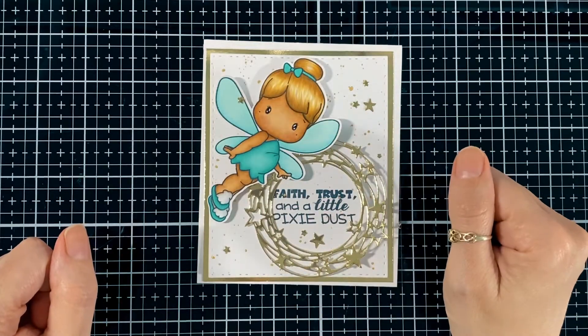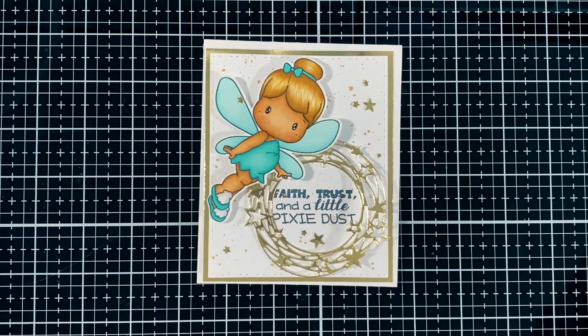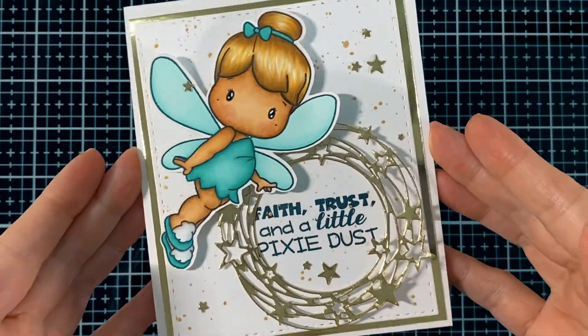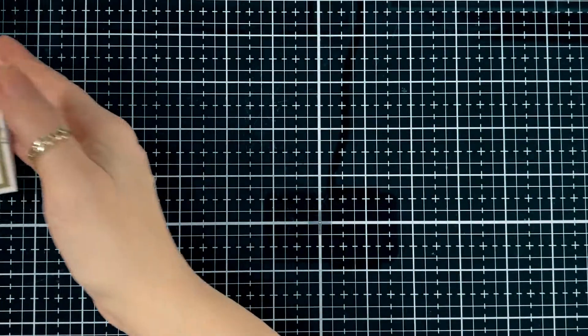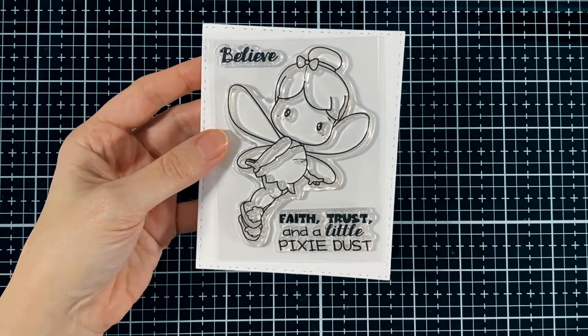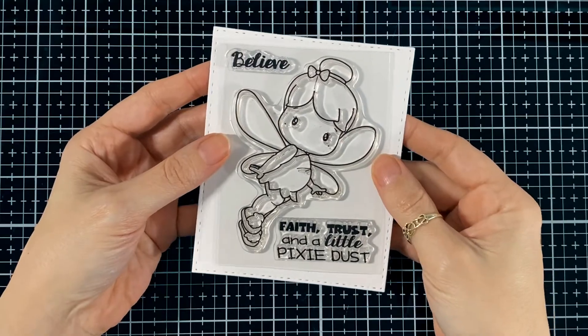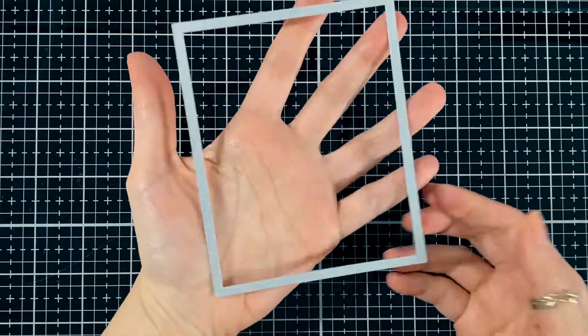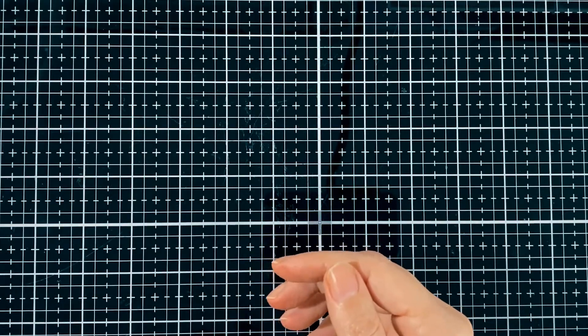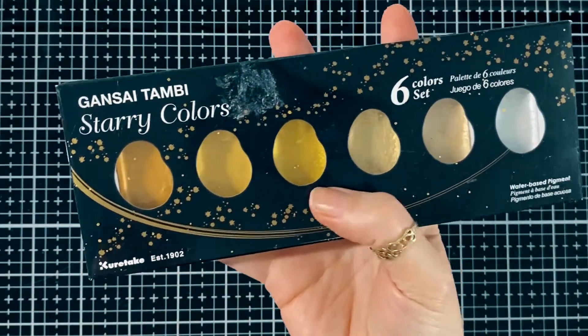Hello everyone! Today I'm here for CC Designs and it's the social media hop. I'll be putting this card together and also coloring that little fairy. We were showcasing it on Monday — it's the Tink set — and I also used the rectangle die from CC Designs.